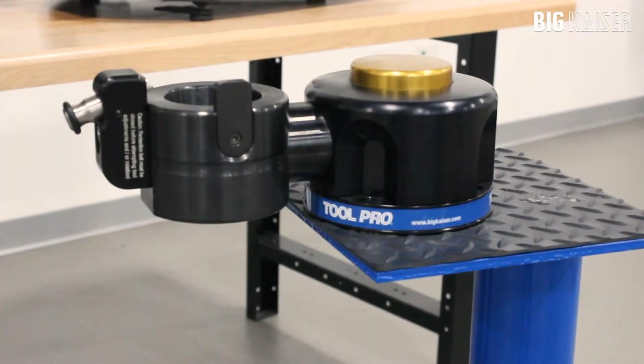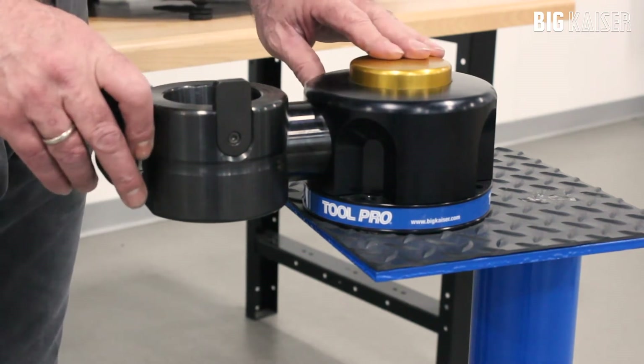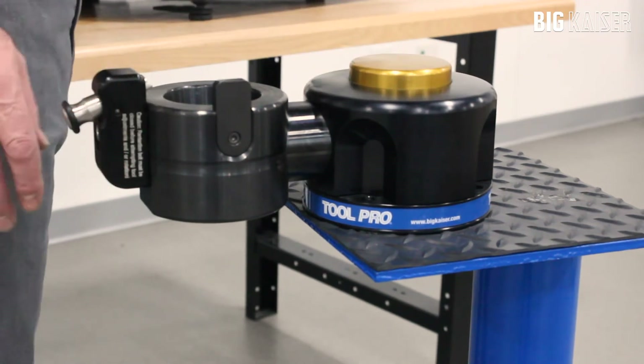I'd like to present our ToolPro Mono provided by BigKaiser Precision Tooling. ToolPro Mono allows you to do maintenance on your tool holders. It will accommodate for steep taper, HSK, KM, Capto, and VDI holders.